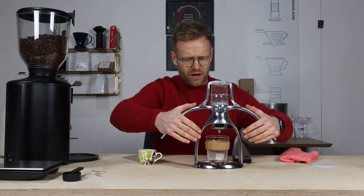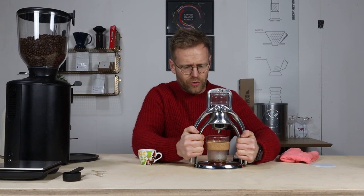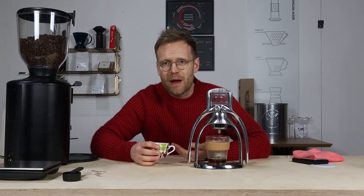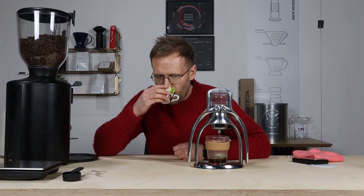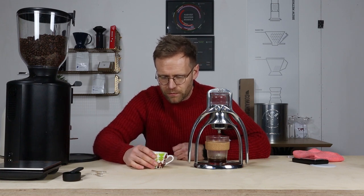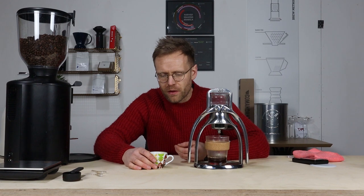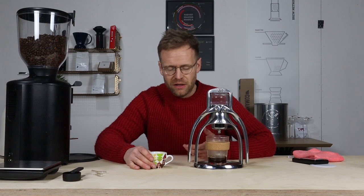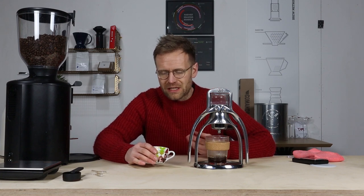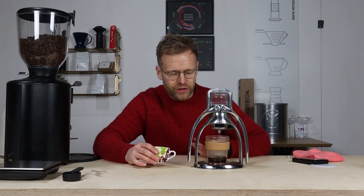We'll get rid of the rest of the water from the brewer. There's a slight crema on the top. It's got some temperature to it but it's not as warm as I would want it to be. It's a slight under-extraction, and all I can think is that's down to the temperature.